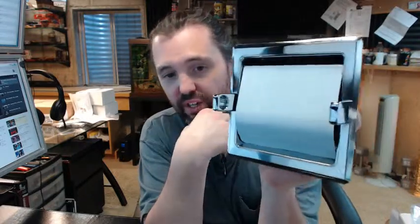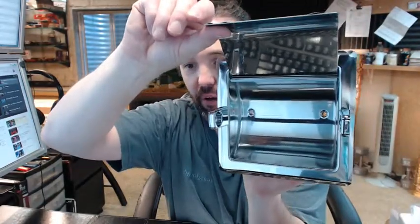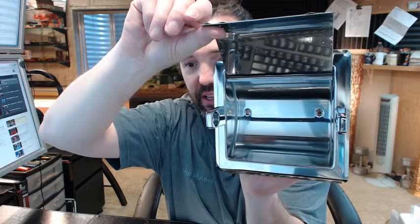An important rough opening dimension you would need to know is indicated under the heading of installation: verify all rough-in dimensions prior to installation. It requires a rough opening of 5 inches wide, 4 and 7/8 inches high, and 1 and 7/8 inches deep.